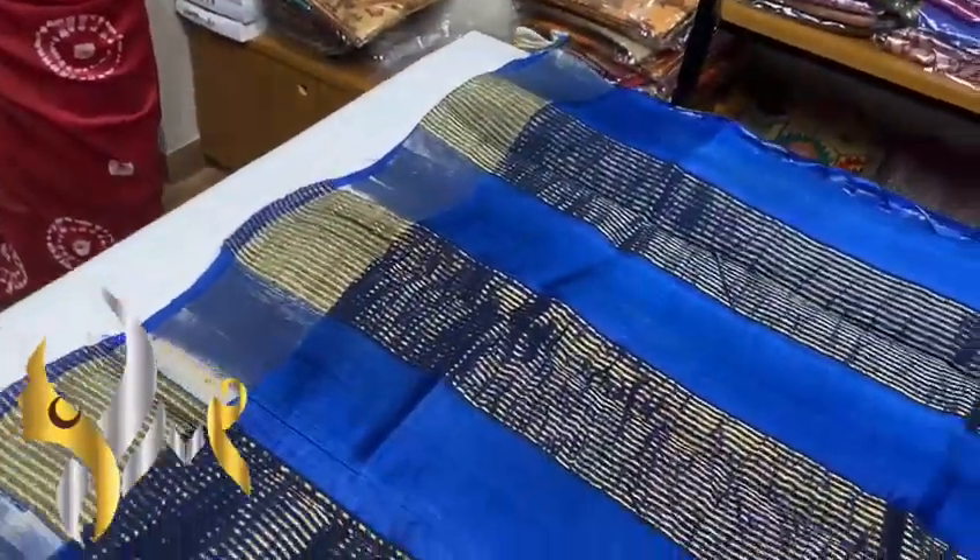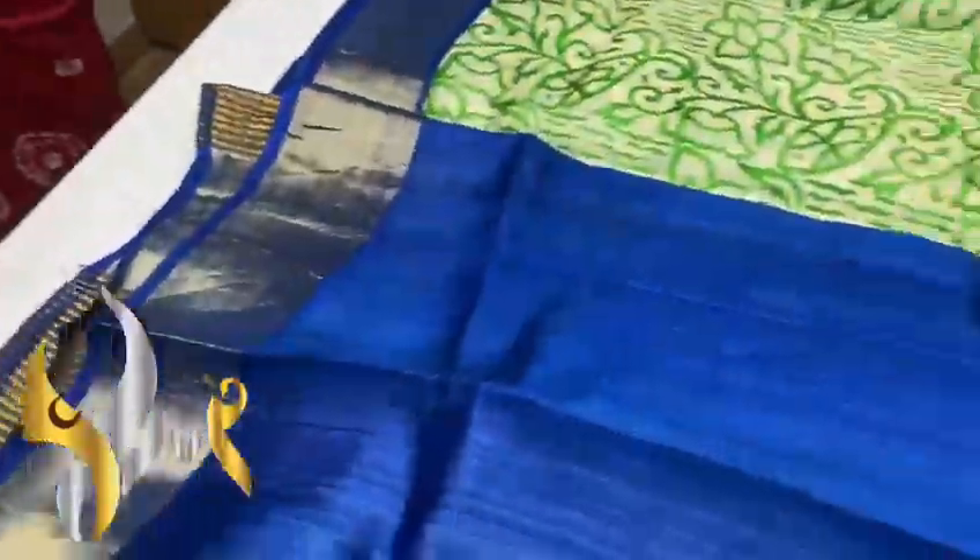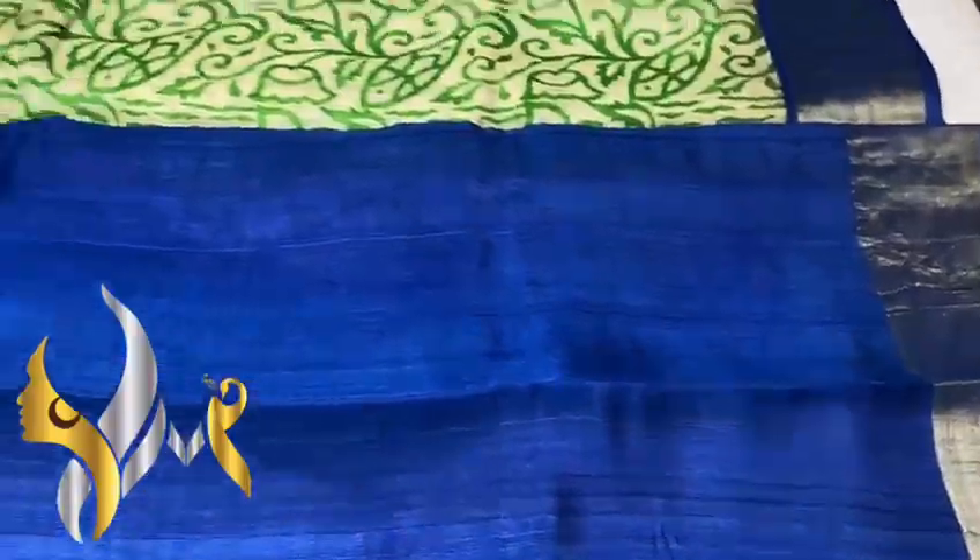Very beautiful royal blue colour pallu with jerry lines, and we have a contrast pallu colour blouse piece. Plain one with both sides jerry border.